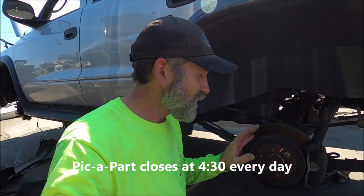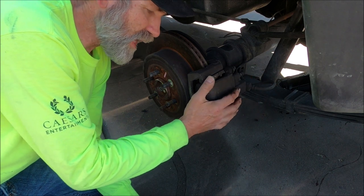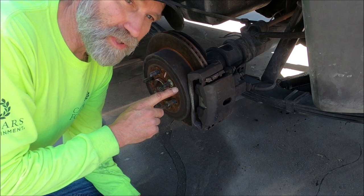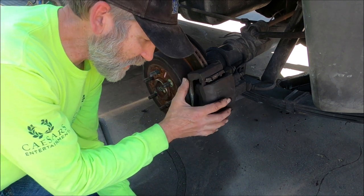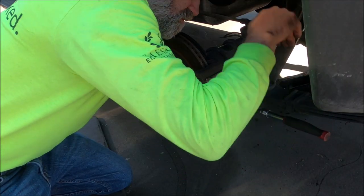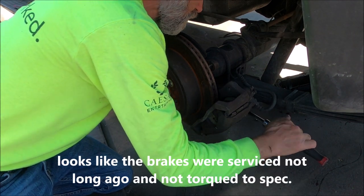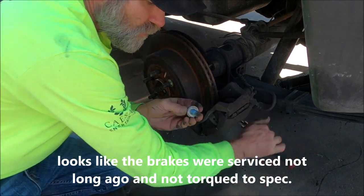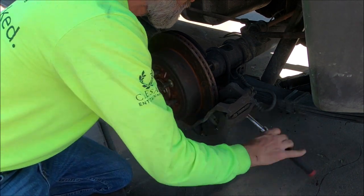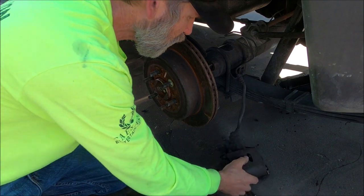It's like 108, 109 degrees out here right now, and about 3:30 in the afternoon - I just got off work and rushed down here, so we've got about an hour to get this done. There are a couple of 10 millimeter bolts to pull the caliper off, but we also have to get the bracket off - those are 21 millimeter. I'm going to go ahead and take out the bracket and the caliper at once. They do have factory blue Loctite on them.